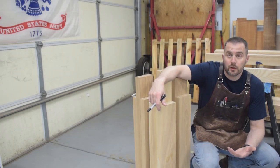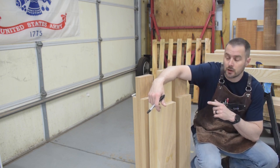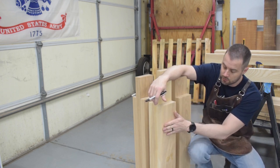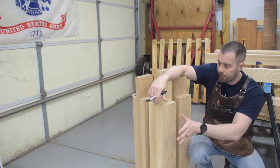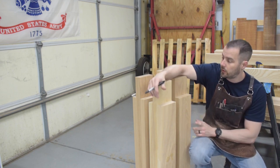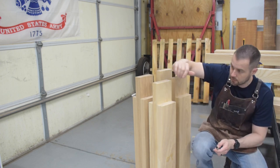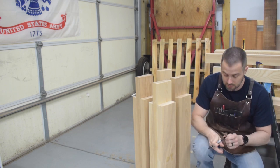Before I can do anything else, the first thing I'm going to do is identify the legs. There's a difference between the main ones — the left front and the right front — because one will get cut for the leg vise and all the hardware that goes with it. There are also some extra dog holes to go on the right front leg. To keep everything straight, I'll take a sharpie and mark right on the tenons, since those will never be seen.